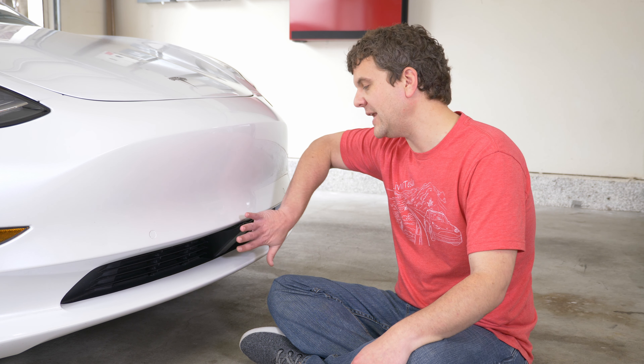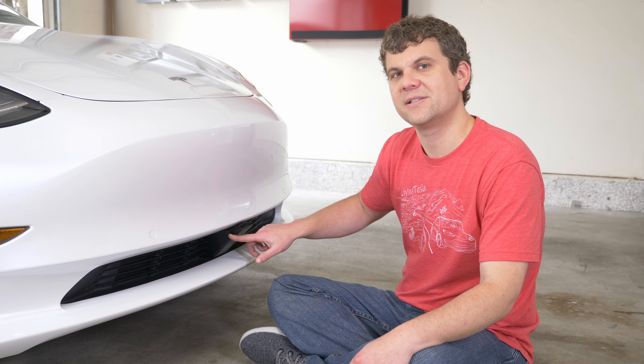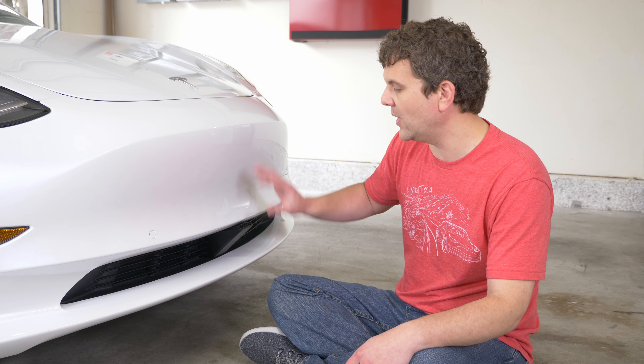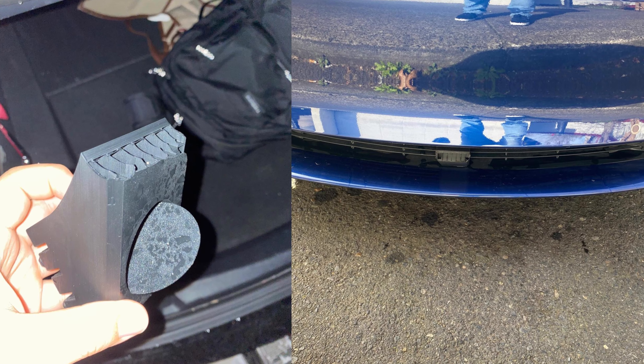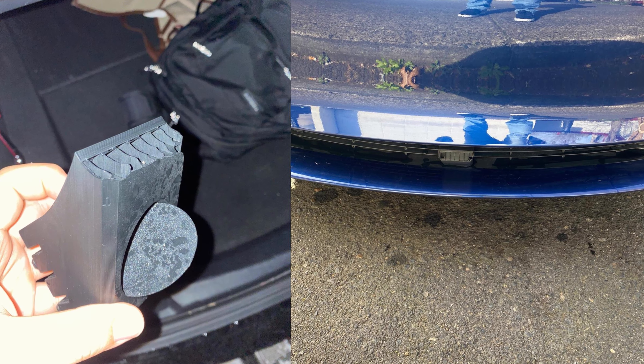Those parking accidents tend to be more of an impact that breaks the bottom of the base, but so far none have led to damage to the bumper or the grill. So we're really happy about that. Here are some customer photos showing what that damage tends to look like.